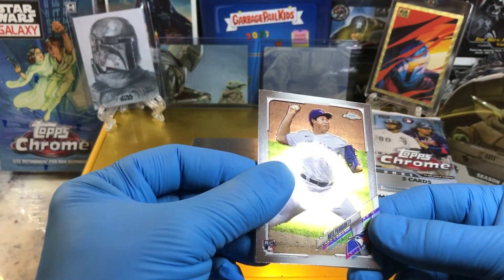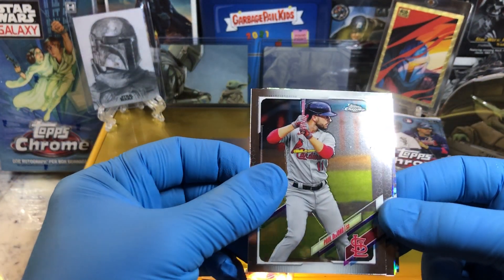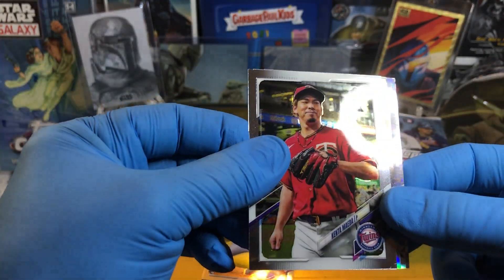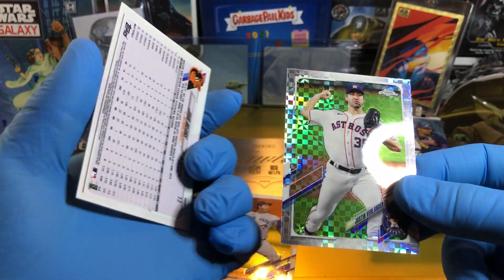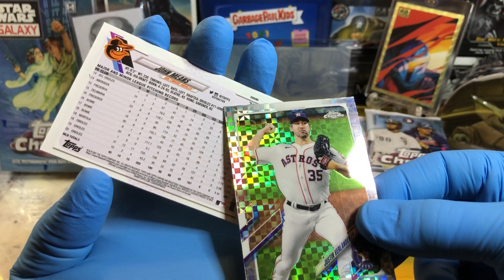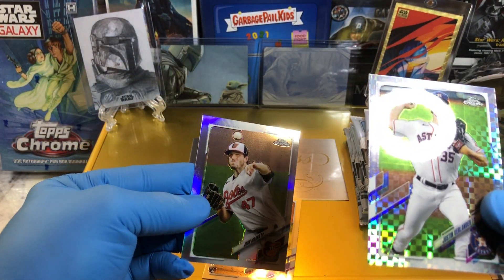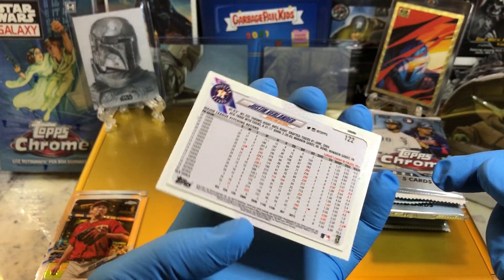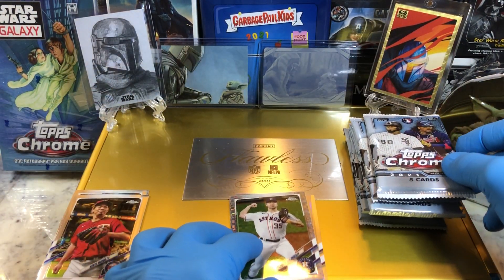Nice. I like the Chrome cards, looking good. Got a rookie card right off the bat, good sign. So looking pretty cool. There's a Medea, and that's a refractor. Top's refractor right there, says it right there. And there's our X-refractor. Chrome X-refractor.